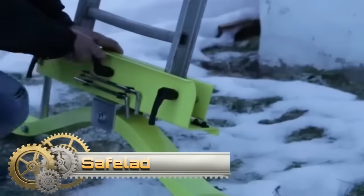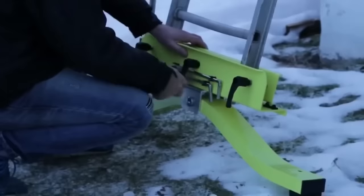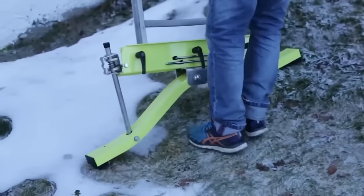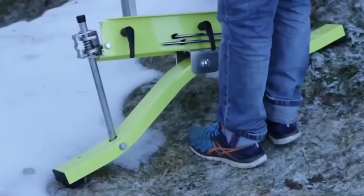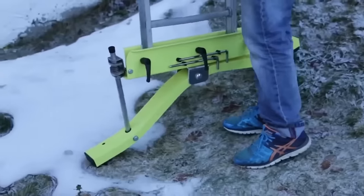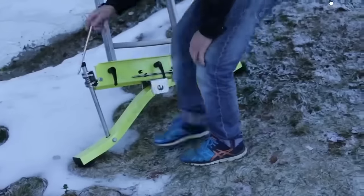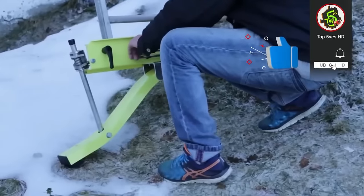The Safe Lad is a portable ladder accessory designed to enhance ladder safety and stability on uneven terrain. Featuring two adjustable legs, it attaches to the bottom of various ladder types, including extension ladders, step ladders, and scaffolding ladders. The adjustable legs can be extended or retracted to level the ladder, reducing the risk of falls and providing increased safety when working on uneven surfaces.